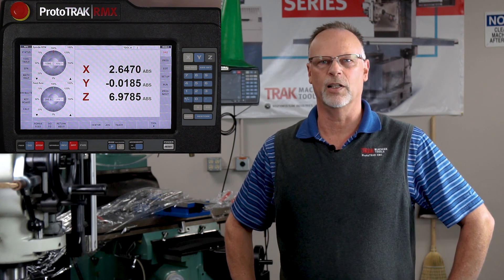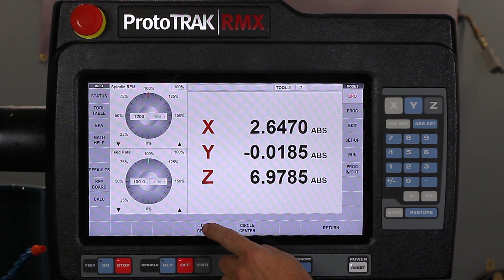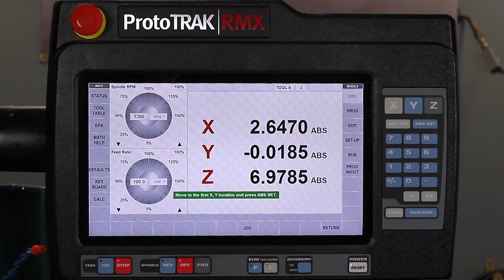Let's start by doing a line first. So I'm in the DRO mode and you'll notice down here on the bottom that it says center. When I select center it says do you want to find the center of a line or a circle. So first thing I'm going to do is find the center of a line and you'll notice there in the green bar it says find the first location and push the AB set key.